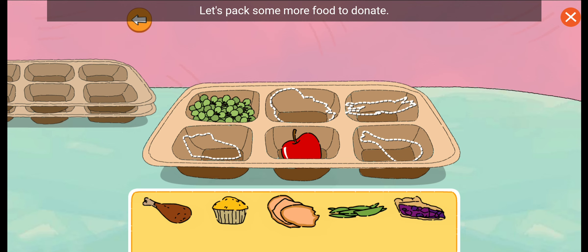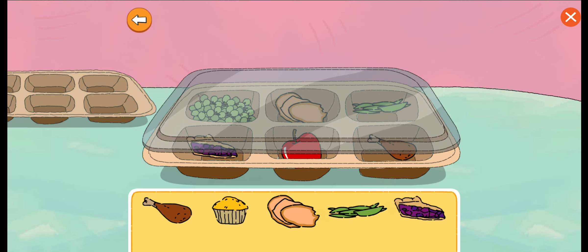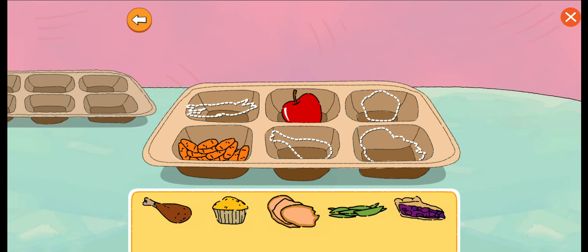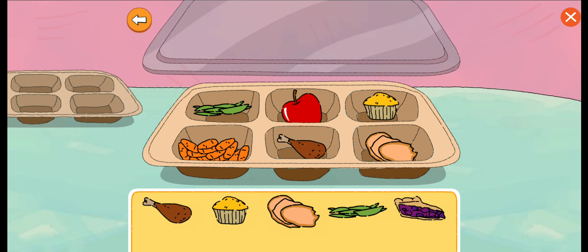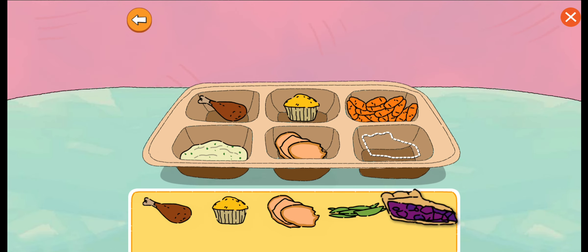Let's pack some more food to donate. FAN-TASTIC!